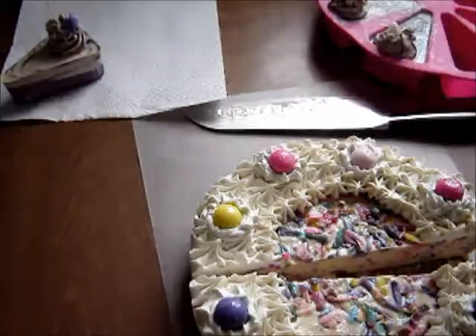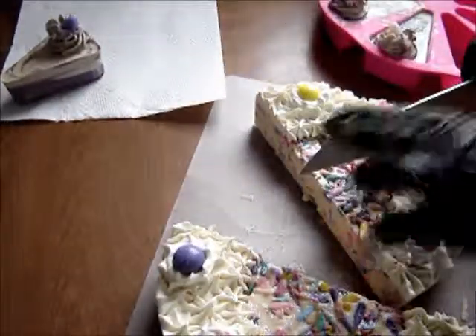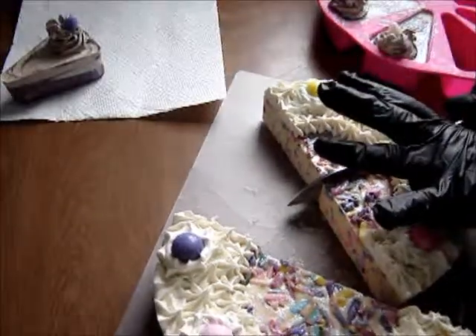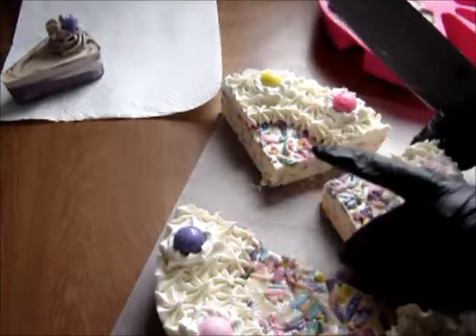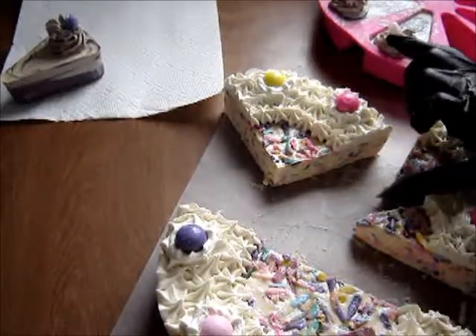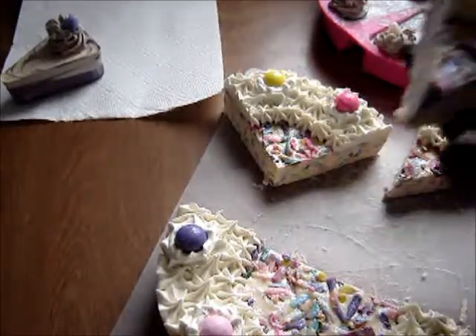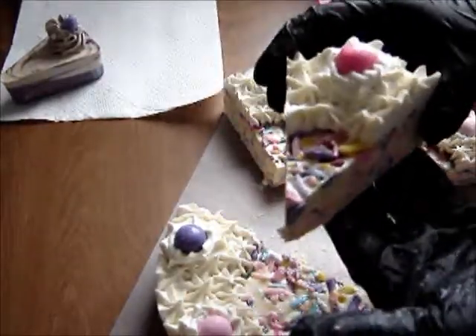I'm going to cut this one — just sort of eyeballing it. Like I said, we usually use the other mold and get eight slices out of that, so we decided to try this one and see what it looks like.